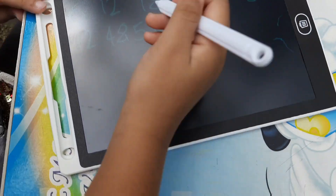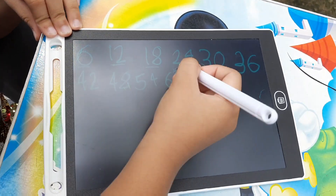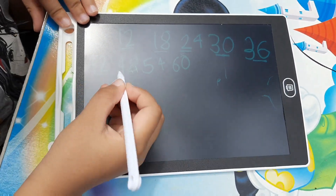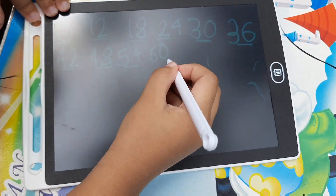Let's do it again! 6, 12, 18, 24, 30, 36, 42, 48, 54, 60.